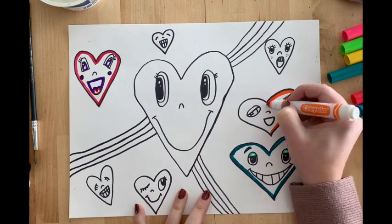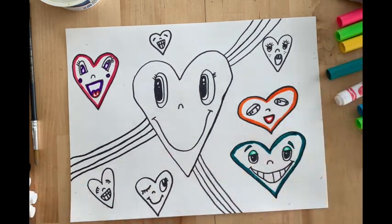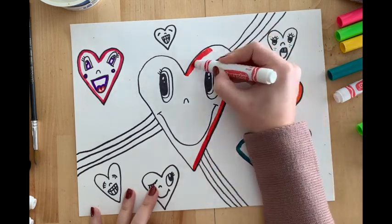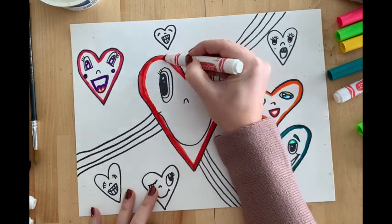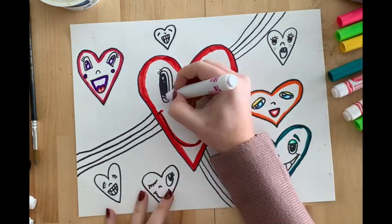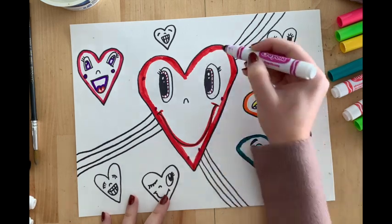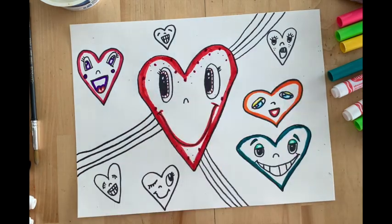Now I sped my video up a little bit. I'm going to go through on all of my hearts and outline the insides with my colors. Notice how I'm using thick lines — these are called bold lines. So my line isn't really thin; it's nice and thick, which is what we call bold. When you are using your markers, if you use the point of the marker you're going to get a skinny line. But if you twist your marker just a little bit and use the edge, you're going to get a thicker line. So you can practice doing that on your hearts.